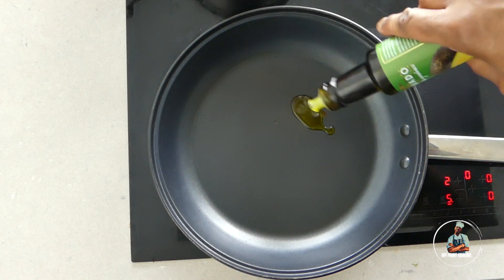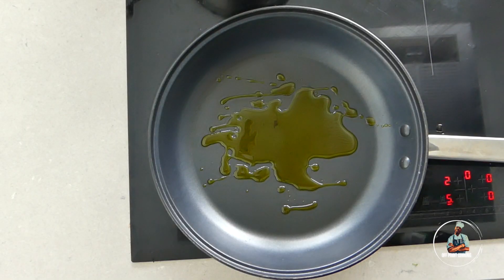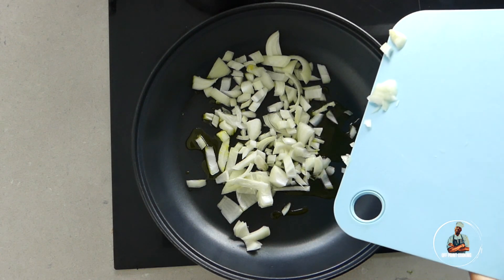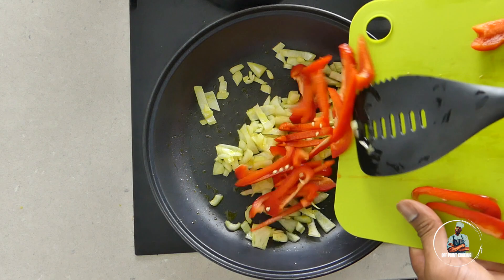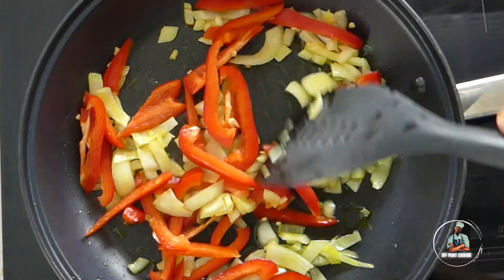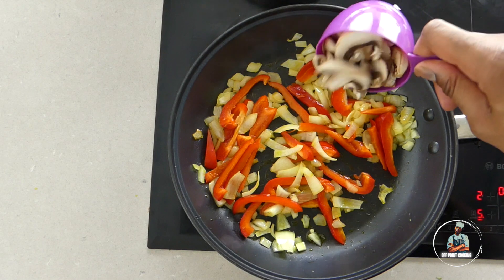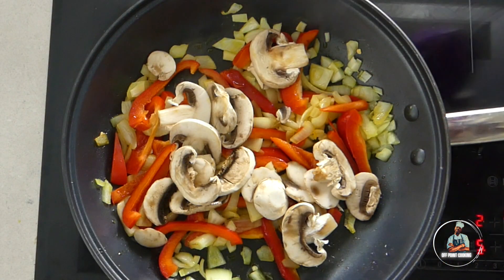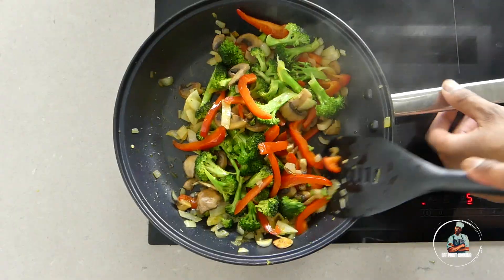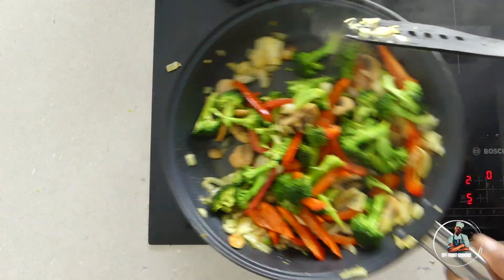In a large frying pan on a medium fire, add avocado oil. Then add in your diced onions and sauté for a couple of minutes. Add in your sweet pepper and use a spatula to spread the onions and sweet pepper around the pan. Then add one cup of pre-cut mushrooms and your broccoli. Spread the veg around making sure everything cooks evenly, then set the pan to the side.